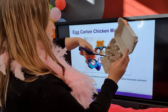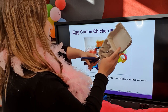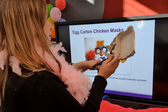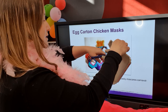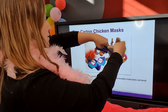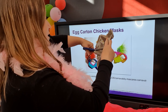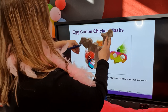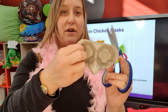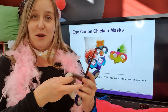In theory, if you cut very carefully, you can get up to three masks out of a six-egg carton. I'm not sure how realistic that is, but you definitely get two, and you get a few out of your 12-packs as well. If you very carefully cut around there, you've got your eyes and your beak part.